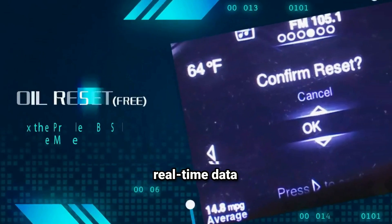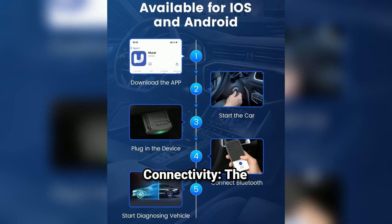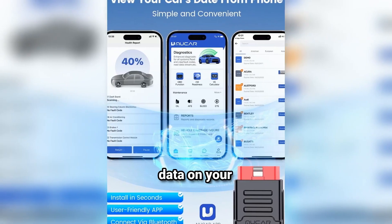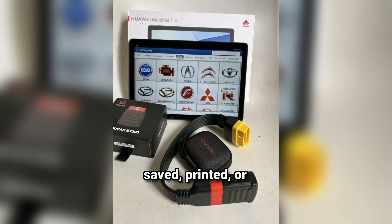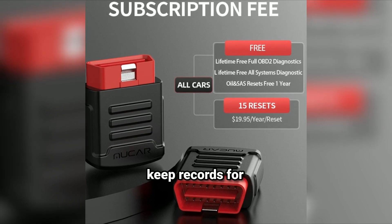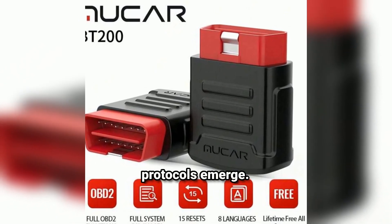Real-time data: you can monitor real-time data streams such as engine RPM, vehicle speed, fuel consumption, and more — great for diagnosing performance issues. Bluetooth 5.0 connectivity: the connection is fast and stable, giving you quick access to vehicle data on your smartphone without the need for cables. Vehicle health reports: it generates comprehensive reports on your vehicle's health, which can be saved, printed, or shared — perfect if you want to send diagnostics to your mechanic or keep records for yourself. Lifetime free updates: the device offers lifetime free updates to keep you covered as new vehicles and protocols emerge.